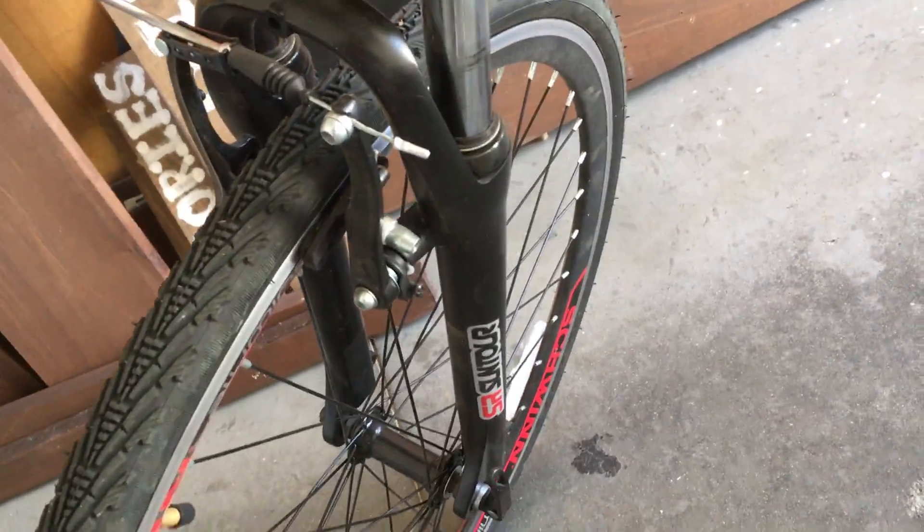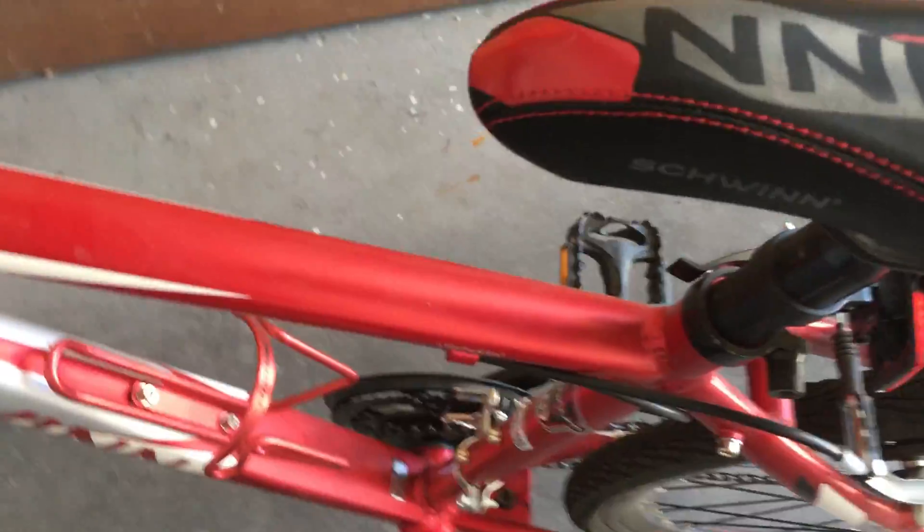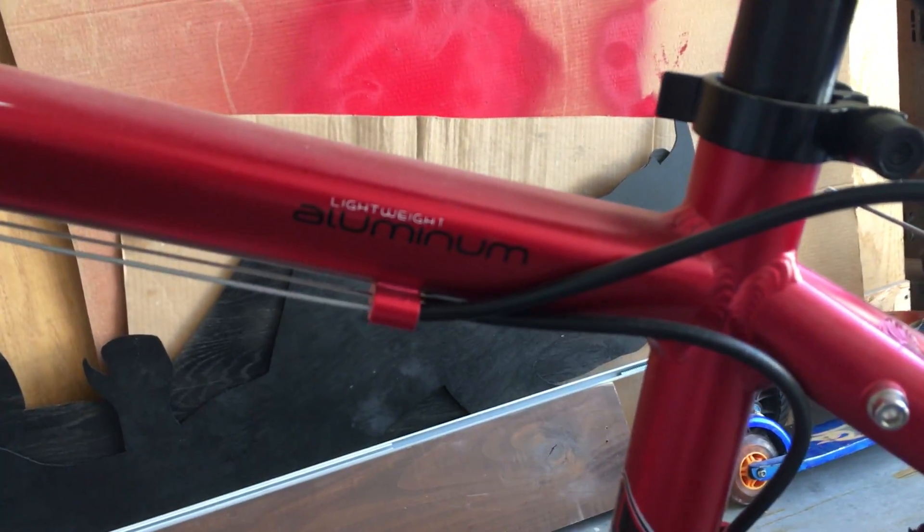Here's the brakes on the front. It goes up to seven gears. It's an aluminum frame, so it's lightweight, and you get a lifetime warranty.